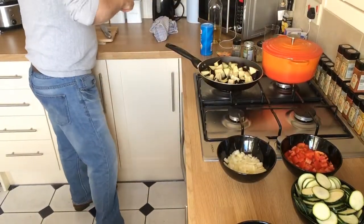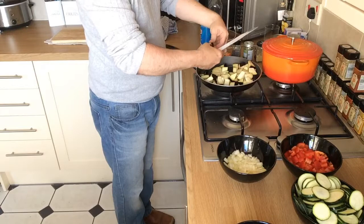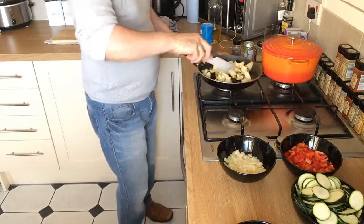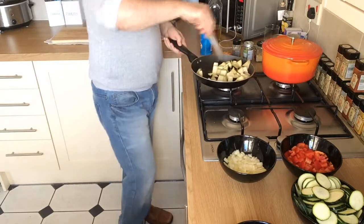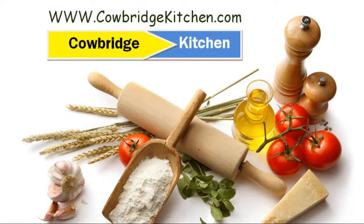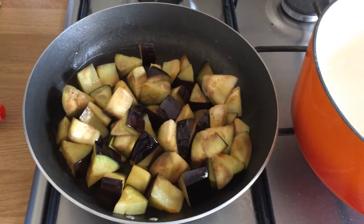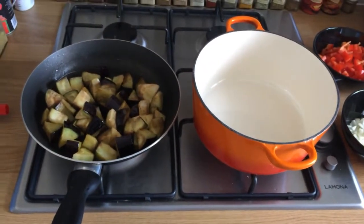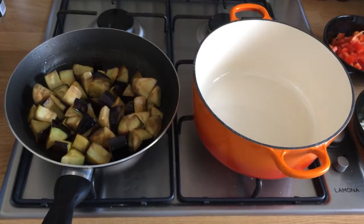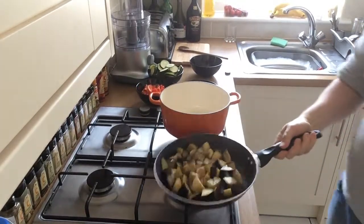On a medium heat, stir these around — they're probably going to take about five minutes or so. Keep turning them all the time for about five minutes until they've started to go a nice brown colour. As you can see, that eggplant is now starting to go nice and brown after about five minutes. Right next to it we have a cast iron ovenproof casserole dish, and we're going to tip the cooked vegetables out into that dish.